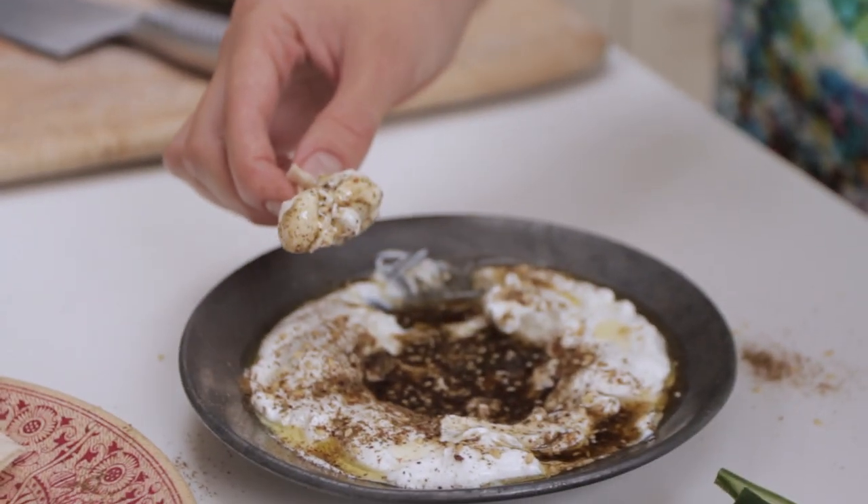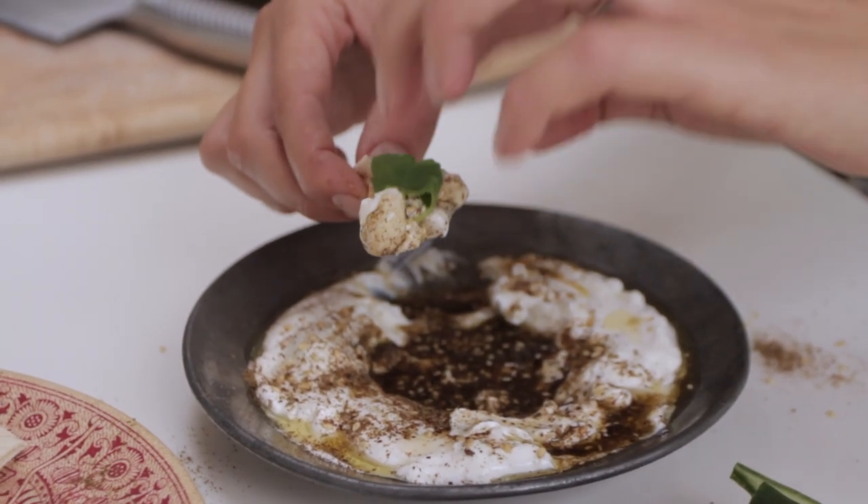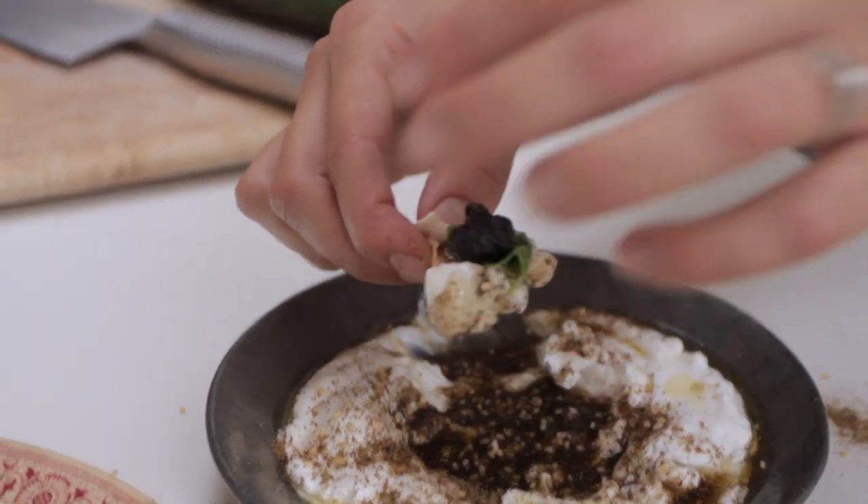Maybe add some na'na and a little olive. And don't forget to always ask your friends if you've got za'atar in your teeth!